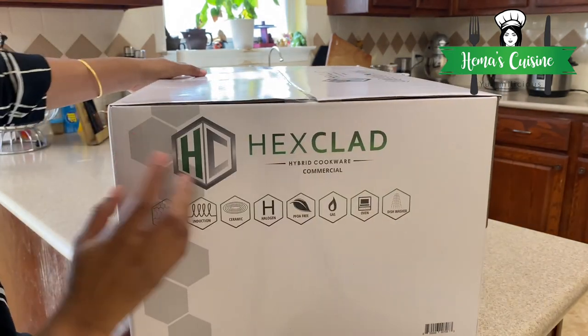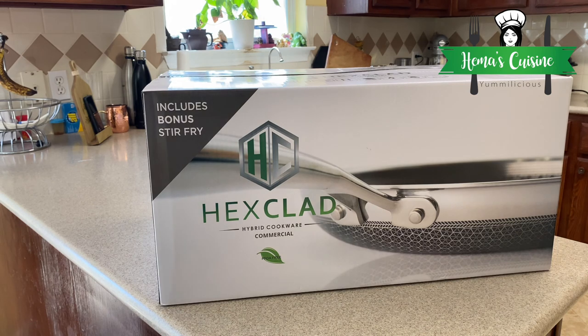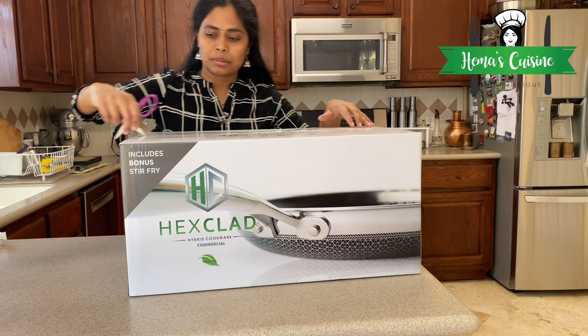The set includes 8 inch, 10 inch, and 12 inch pans with lids. The bonus piece is a 12 inch stir-fry pan. Let's go ahead and unbox it — it's a big box!